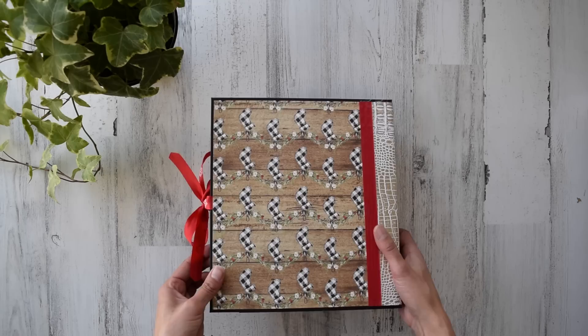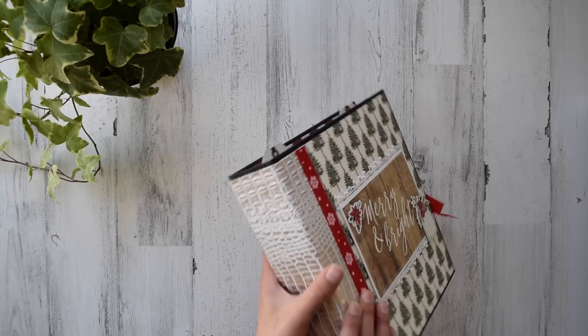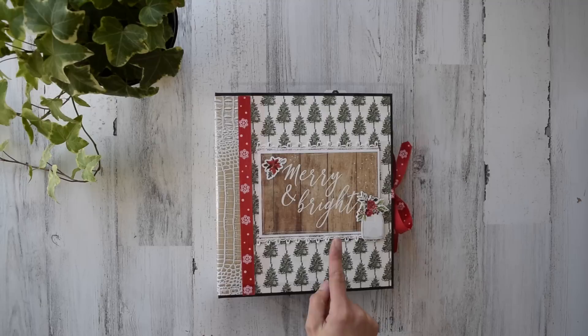If you guys haven't heard of the new trend — hanging your stockings upside down is actually the new 2018 Christmas thing. I'm just joking, that was a mistake! That's totally wrong but I'm going to fix it later.